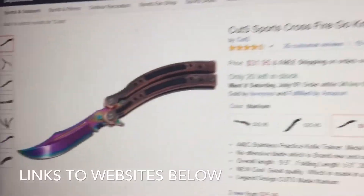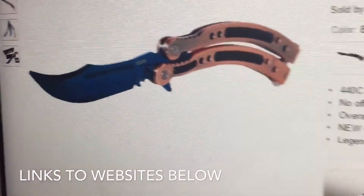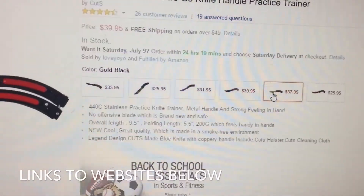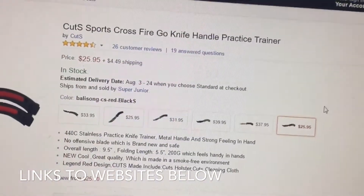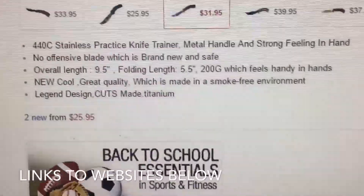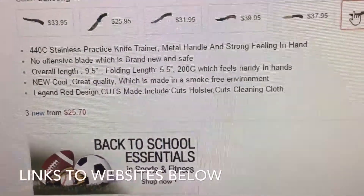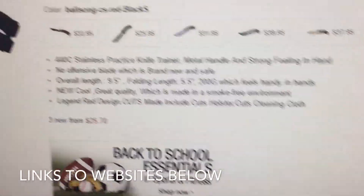I'm on the Cutss web page on Amazon. You can also buy a Fade for $31, a Night for $33, a Brickle Forest for $25, a Blue Steel for $39, a Tiger Tooth for $37, and the Slaughter. The Prime Slaughter costs $30. It's listed as a 440C stainless steel butterfly trainer, 9.5 inches overall, 5.5 inches folded, and 200 grams — which means my other one is like 100 grams.